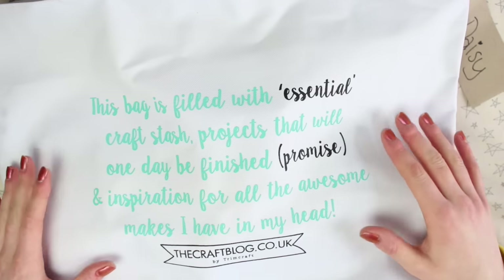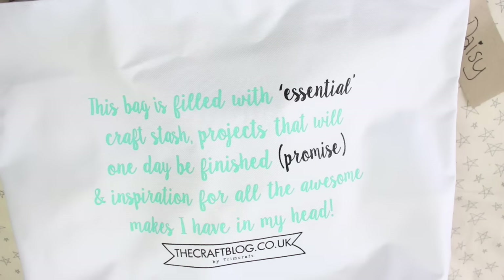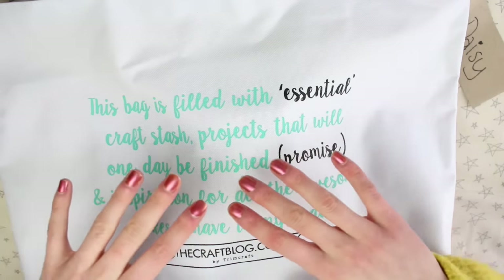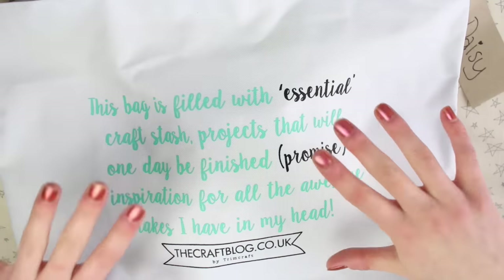Today I'm going to be going through my goodie bag that I got from the Trimcraft event. If you haven't already seen my video on the Trimcraft event, I'll leave it linked below. I go into more detail on the event in that video. This is purely going to be a goodie bag haul.